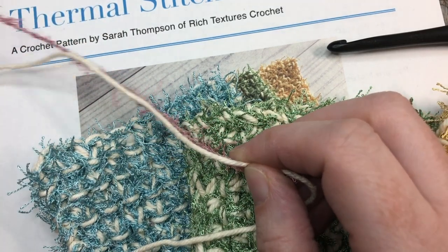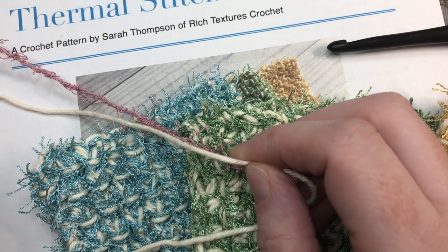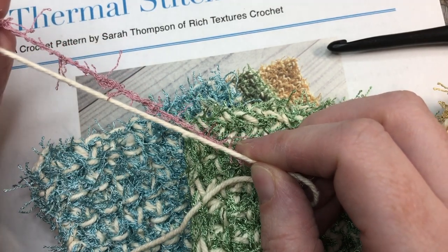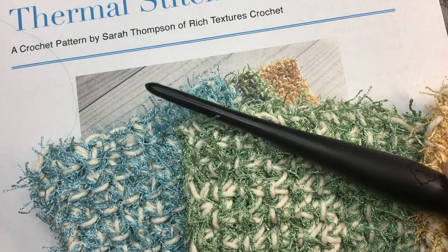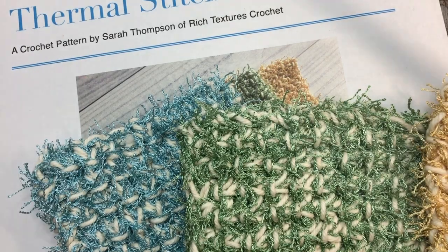I typically use a Bernat. I believe this one here today is a Mary Maxim brand. You're also going to need a six millimeter crochet hook and then a pair of scissors and yarn needle for finishing off.